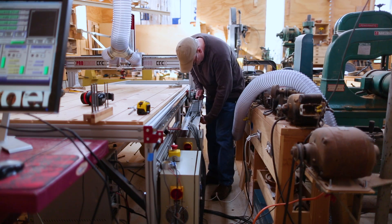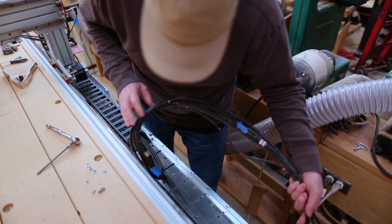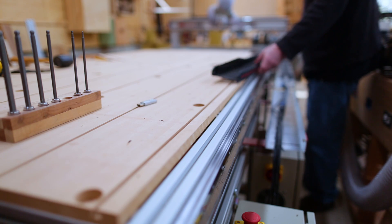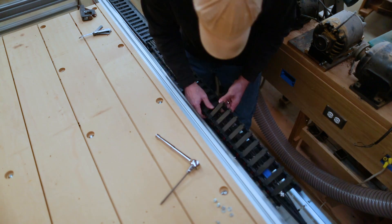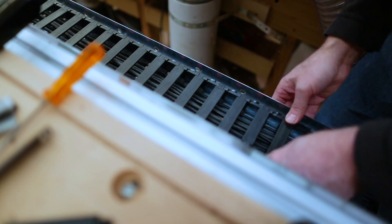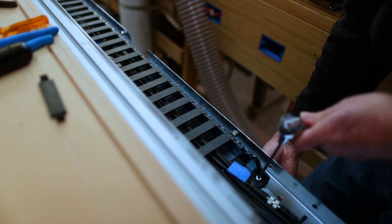Then I can put in a new piece of cable chain — whatever this stuff is called. I thought I was going to have to add cable, but it turned out I had a whole bunch of extra sitting on the floor, so I just had to move the existing cable holder down and add the new piece of cable holder. It was a little bit difficult getting the new and old piece to go together — the kind of thing where if I did this all the time I'd know how to do it easily, but since I was figuring it out as I went it took a little while. There's also a special piece at the end that allows you to bolt the cable holder down to the track so it doesn't slide around.